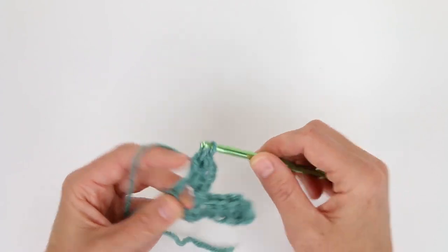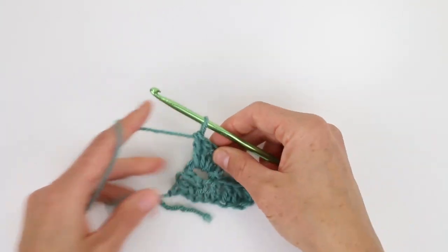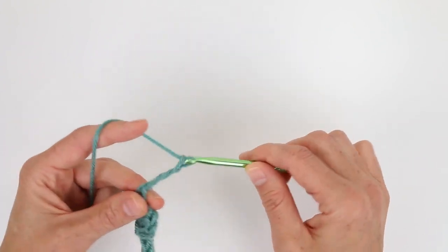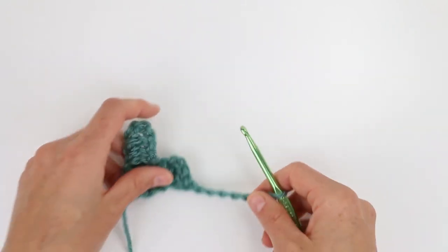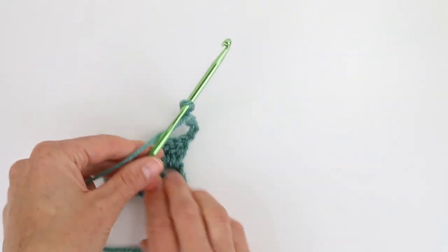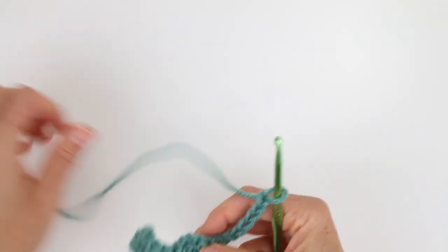Then we're going to place three double crochets in that turning chain from the previous row — one, two, and three. Here's our corner: this is row one, row two now has two tiles, and we're ending just like we did in row one, so we're going to chain six and then turn our work again. If you notice, we're always keeping our fabric on the same side even though we're turning back and forth. For me, because I'm right-handed, it's always hanging out in my left hand. If you're left-handed it will be in your right hand, and that's important because you will have a right side and a wrong side to your projects.